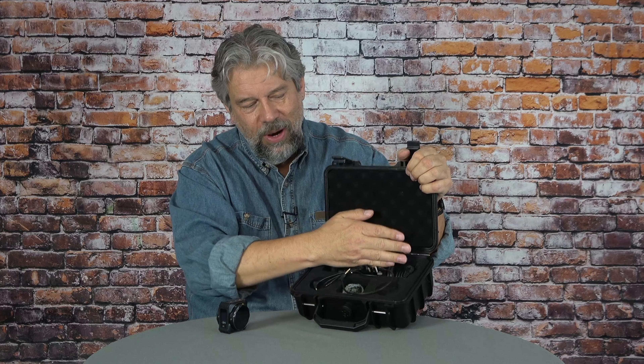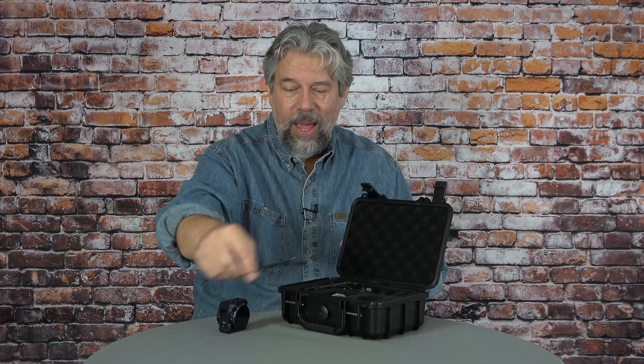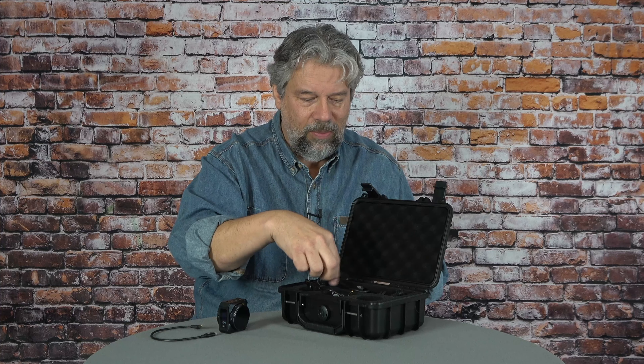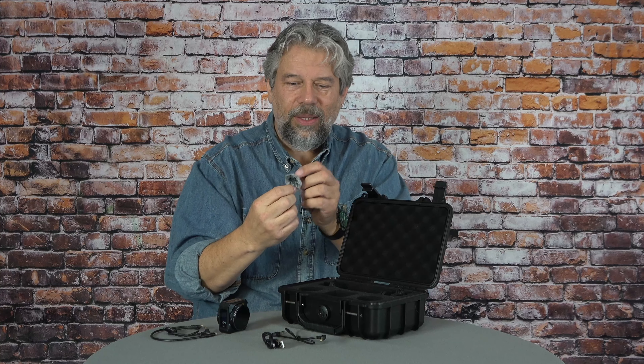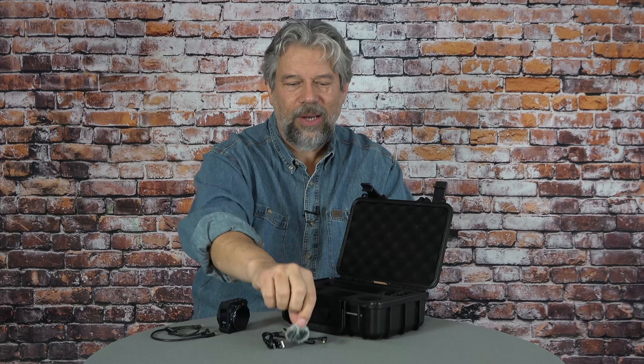It comes with a pretty nice case. When you open it up, there's space for both transmitters and the receiver and a bunch of other stuff. The company sent me a couple of separate cables to experiment with. Here's the standard one I used for that demo — 3.5 millimeters to 3.5 millimeters. There's also a USB-C to USB-A charging cable. And there is a little clip-on wind cover, which will help cut down wind noise. I'd suggest don't use the noise reduction unless you need to — it's much nicer to do things manually to get the maximum out of that audio signal.